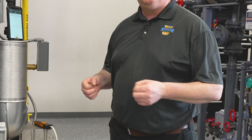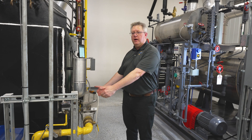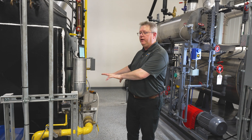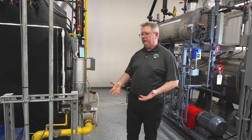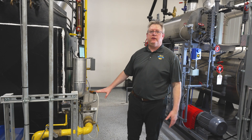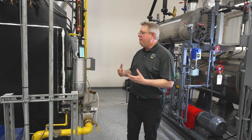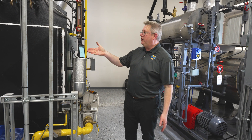We've looked at potential leaks in the gas train to atmosphere, but it's also critical that our gas train doesn't leak into the boiler. That means we need to verify that our safety shutoff valves hold correctly, and one method we can use is to install a pressure sensor downstream of our safety shutoff valve.